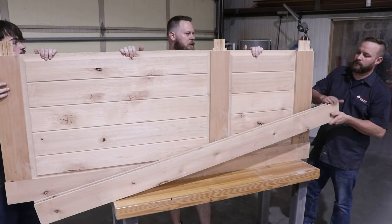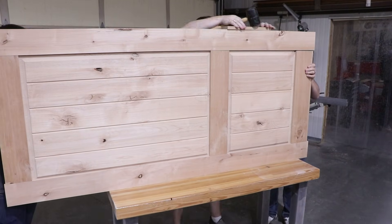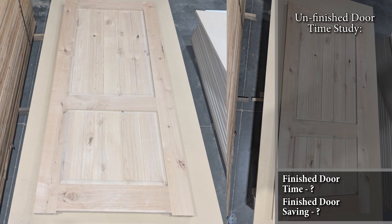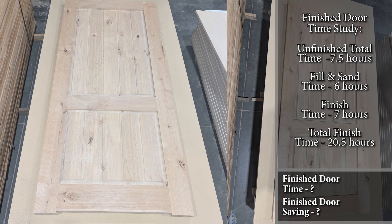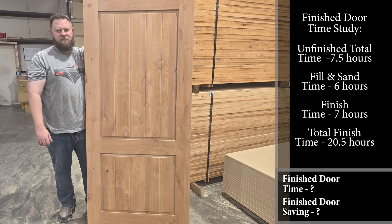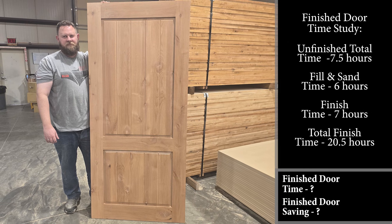Now I'm going to take a minute just to break down some of the time studies and how much I saved according to the type of door that I built. To create the unfinished door slab took me about seven and a half hours — that was four hours of material prep, an hour of doing the joinery, about an hour and a half to do the double-sided panels, and another hour to glue up and do the trim work on the door. Not having a professional finish shop set up, I spent about thirteen hours actually applying all the seal and finish to the door itself. So in total it took me about twenty and a half hours to produce this new entry door for my house.